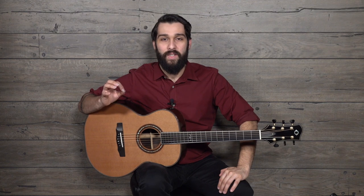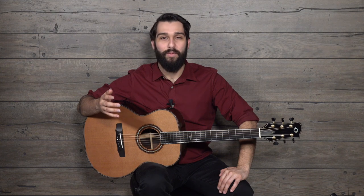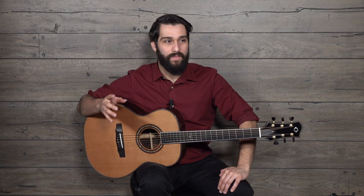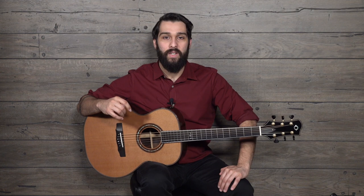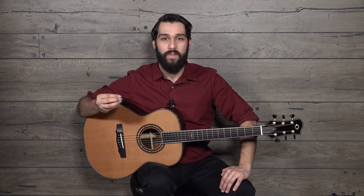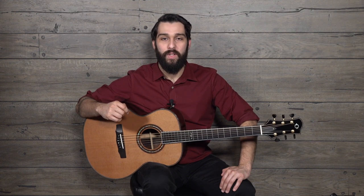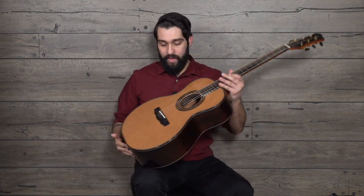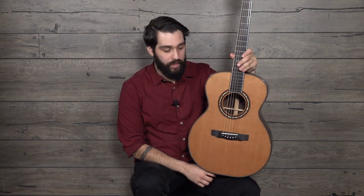It's got a lot of that shimmery, juicy, lush quality to it. I know it sounds like I'm talking about food or something, but this is just a very rich sounding guitar. It's got a lot of complexity to it, but at the same time, in all those overtones, there's a lot of clarity and a lot of focus. It's really what you'd expect with his reputation. If you're watching this video, you probably know the quality of guitar that I'm holding anyway.